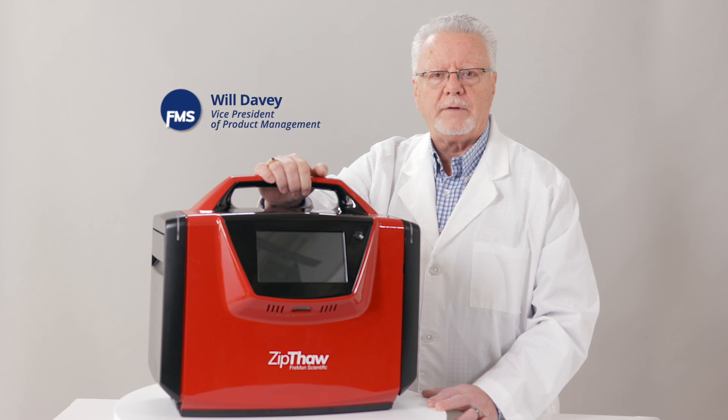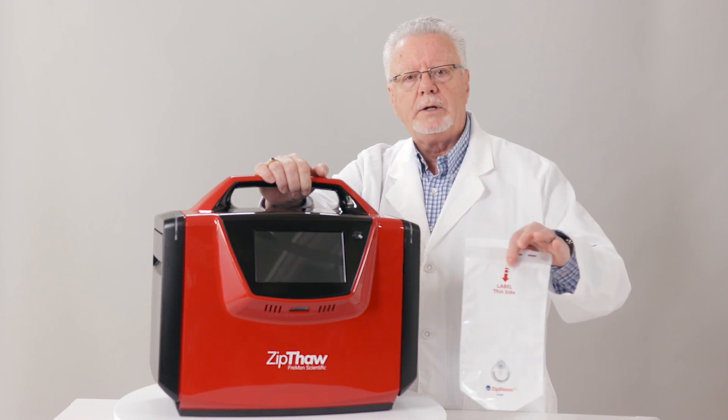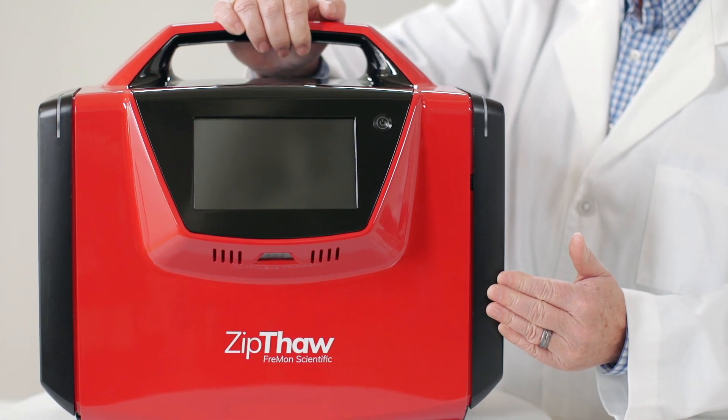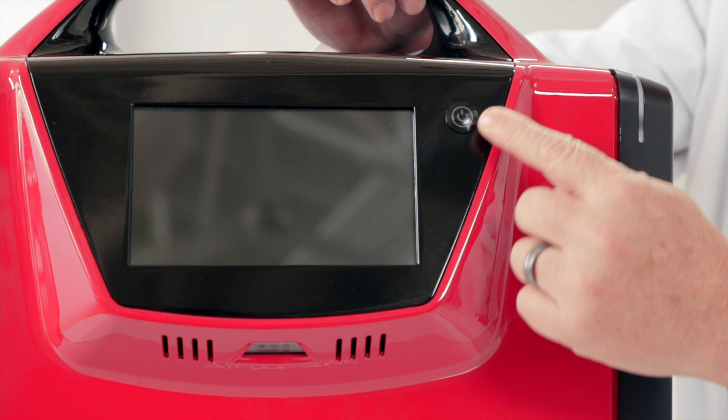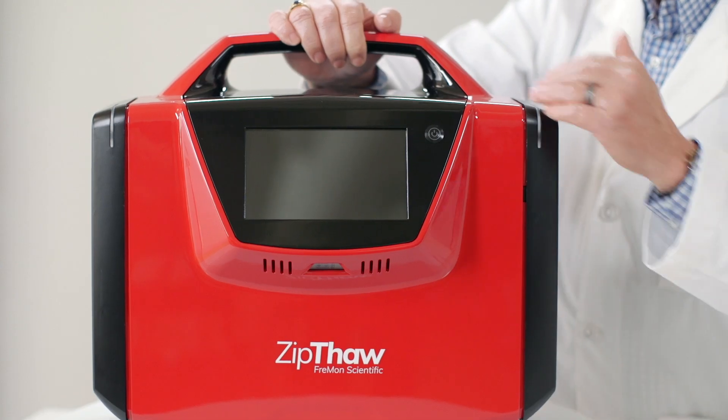Here's the Zip Thaw thawing device and Zip Sleeve — a dry plasma thawing device with an anti-contaminant barrier. This is the Zip Thaw front panel. Here's the touchscreen, the power button, the barcode scanner, and here are the chamber lights.